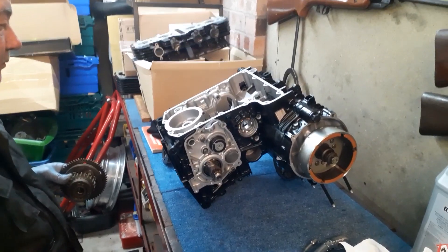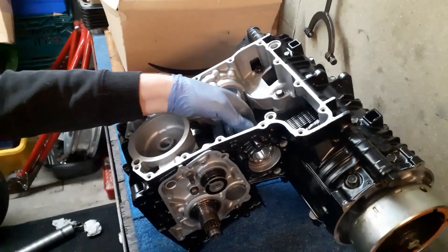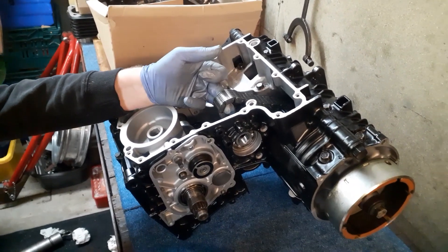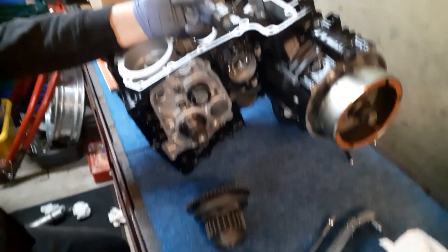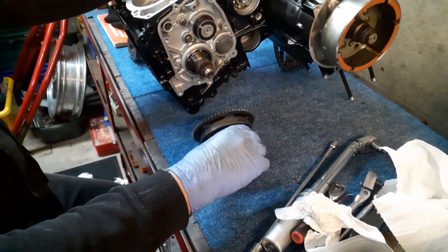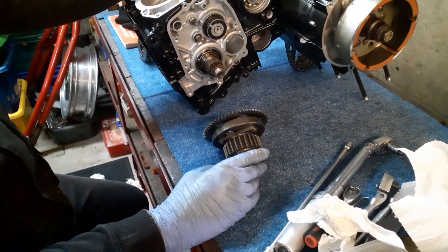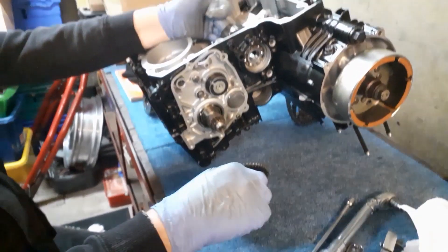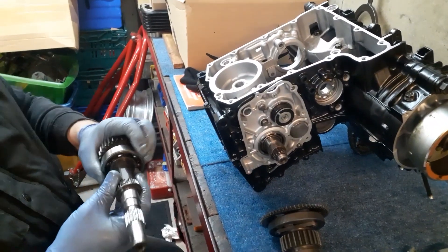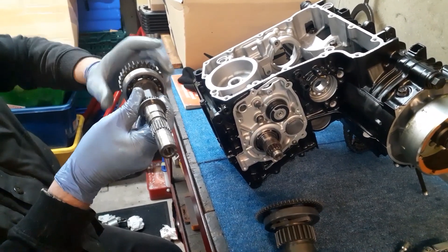So you've now put the cases back together again with the correct sized primary chain — 50 links, not 52. And now you've got to fit this — this is obviously the drive for the jack shaft or secondary shaft. So the crankshaft drives the shaft through there, and on one end you've got the primary gear which drives the clutch.